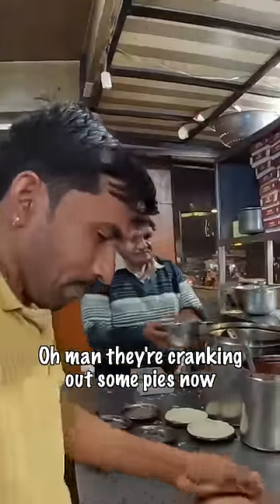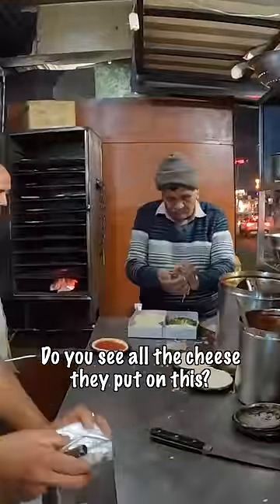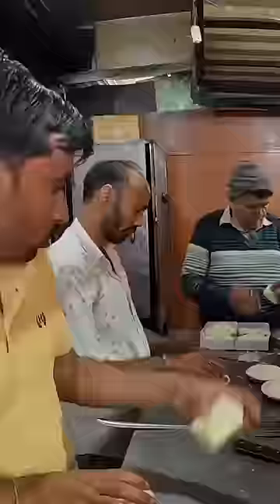I got a double cheese — cheese melted with grated cheese. They're cranking out some pies now. Can you see all the cheese they put on this? Hamul cheese. Man, that kid was right. I can't wait to show you up close how much cheese goes on here.